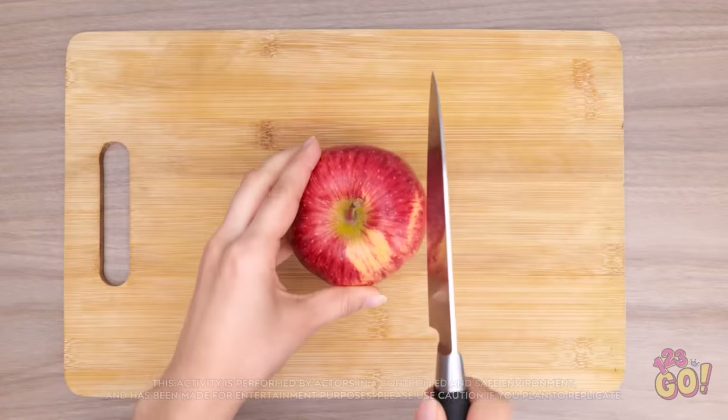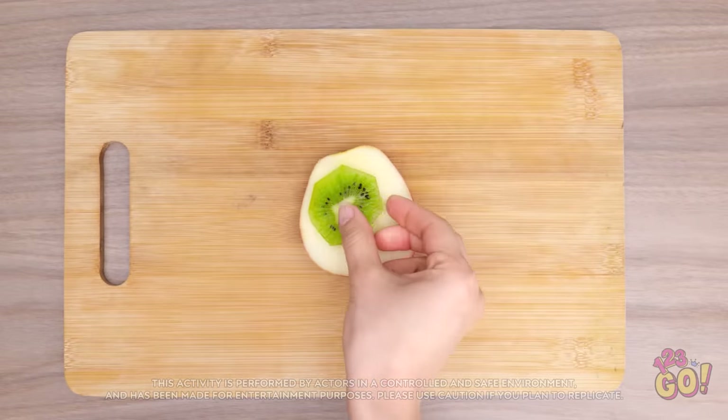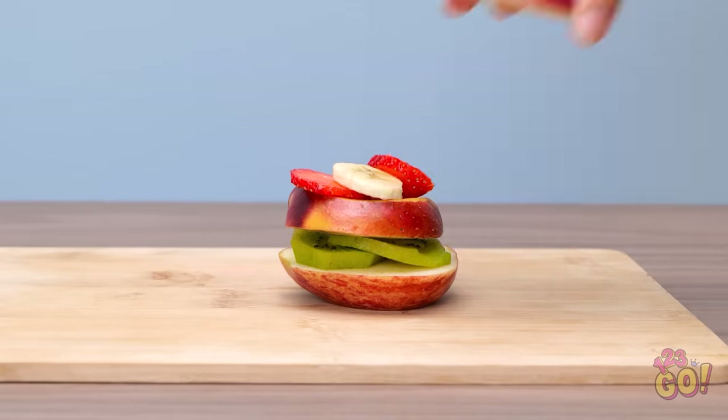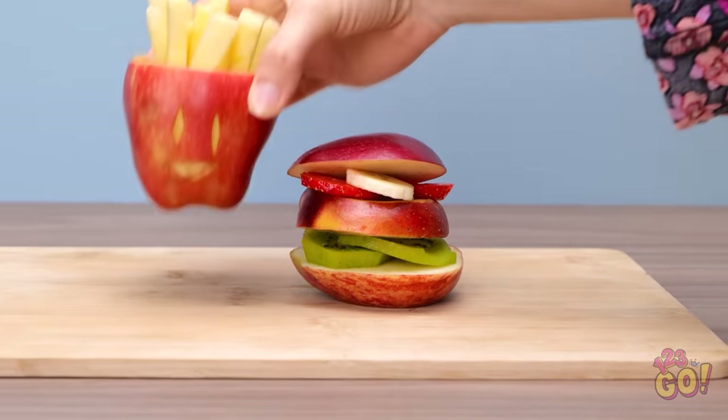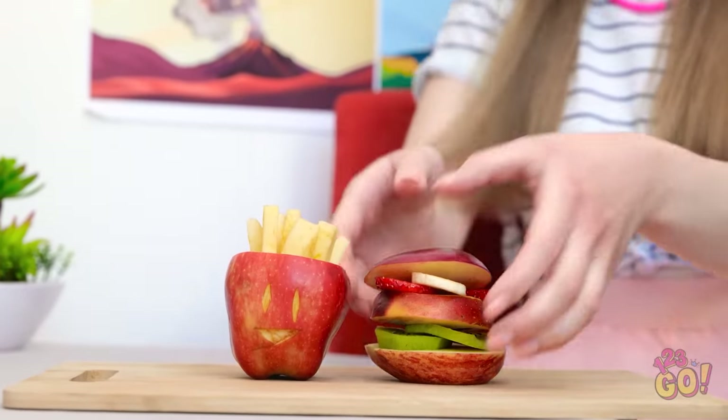No way she's gonna outsmart me this time! Time to start making her a fruit burger! The apple will be the bun! Kiwi the lettuce! A slice of peach for the meat! And strawberries and bananas for the condiments! I can even make some apple french fries! Honey! I made you a burger just like you wanted! Wow! A whole burger just for me! And french fries, too! French fries are my favorite food ever! Yay! It's burger time! Yummy! It's the best burger ever! That's my good girl!